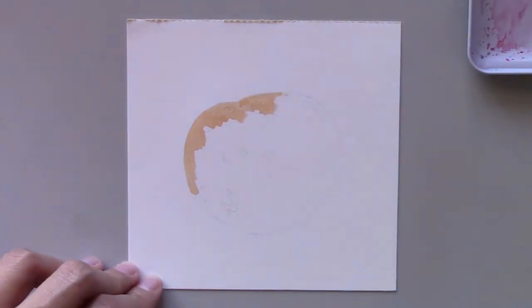To get the coloring page for today's painting, visit SitiNuratiStudio.com forward slash daily creative painting series. If you're a new subscriber to Siti Nurati Studio,